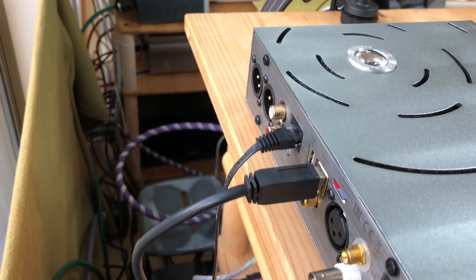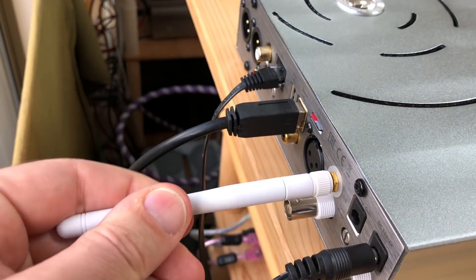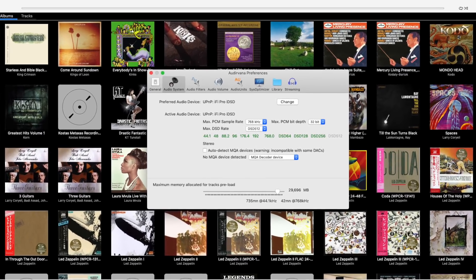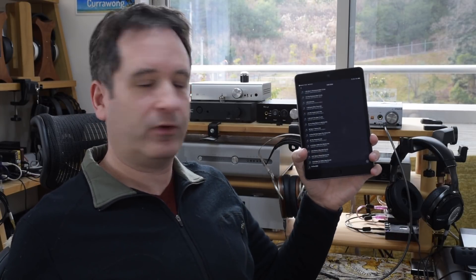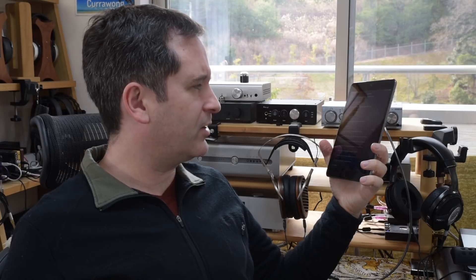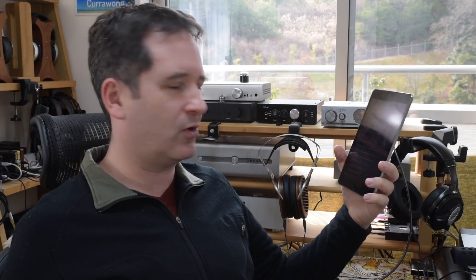Likewise, there have been other people with other DACs who have said network inputs or network streaming sounded better, and it was the same case with the Pro iDSD. Using the network input I had the choice of streaming from Audirvana Plus — it's a universal plug-and-play device and could stream directly — and I felt the sound was nicer with that. There's also the Muso app, which can control a micro SD card inside. The problem is that with 878 songs on the card, there's no option in the app to do anything other than list them song by song — no genre, artist, or album sorting. That was a real problem and put me off wanting to use that.